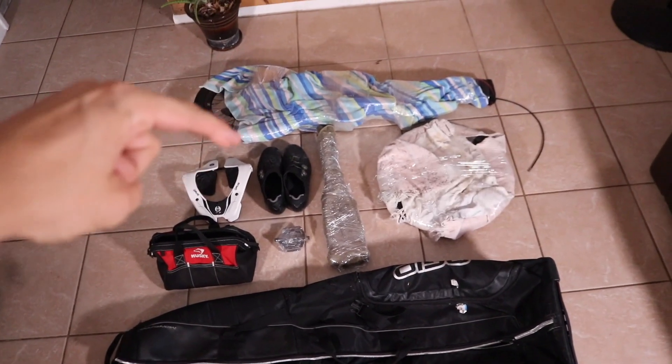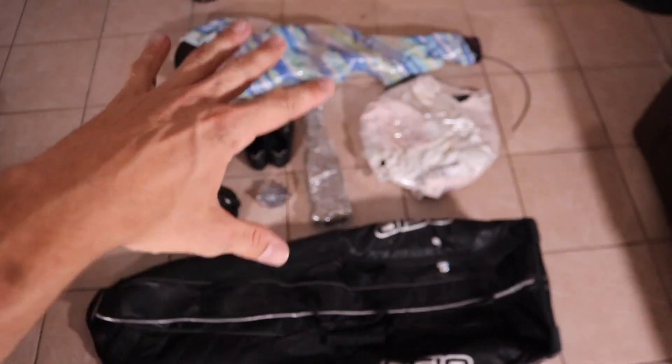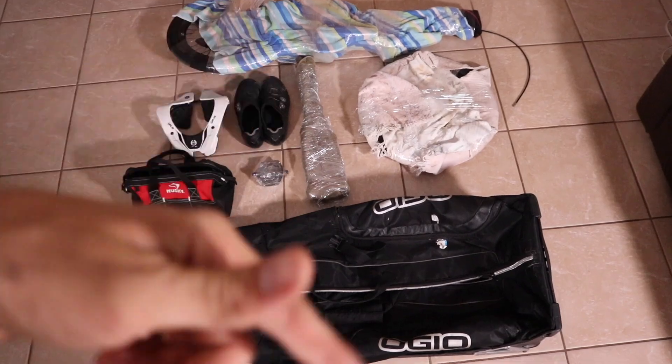Here's some of the things I put in the bag: bike, neck brace, clip shoes, forks, front wheel, pedals, tool bag, bike bag. This is just some of the things I put in here. I usually add some jerseys and my race pants also, but let's get it all put in.